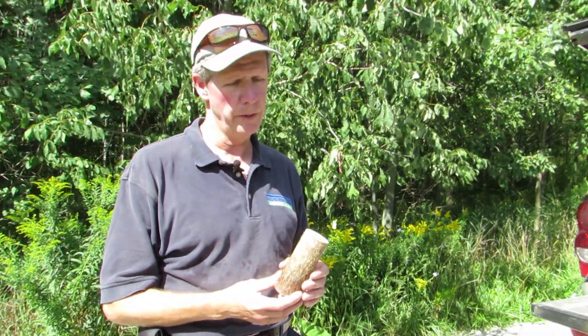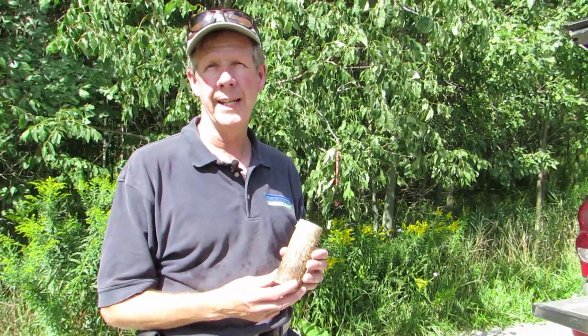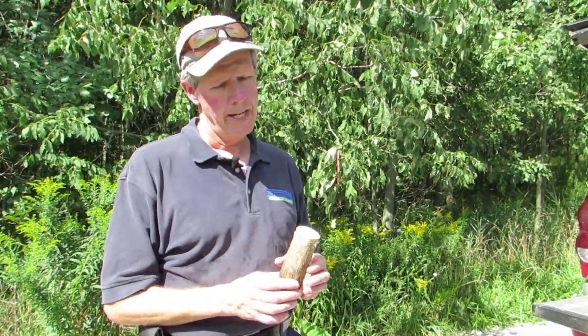What we have here is a small bolt of ash wood, and within this small bolt are probably anywhere between 10 and 15 emerald ash borer larvae which are currently feeding beneath the bark layer. These emerald ash borer larvae have been impregnated with a parasitic wasp egg.